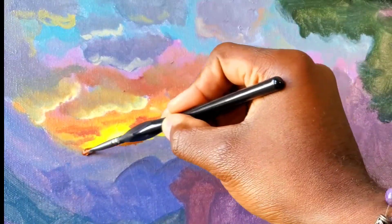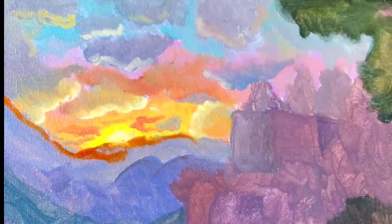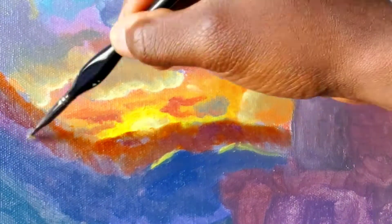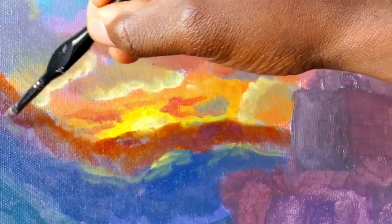For the hills near the sun, I apply a glaze of burnt sienna to make them warmer and highlight them with a mixture of cobalt teal and lemon yellow to keep them in the more bluish range of colors.